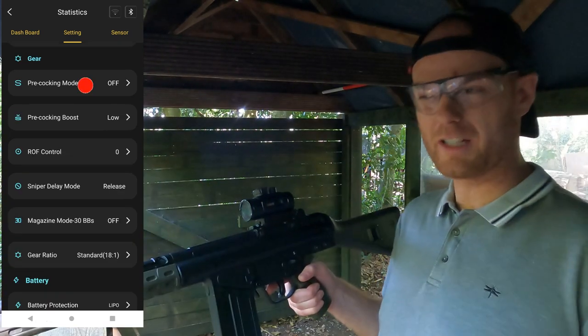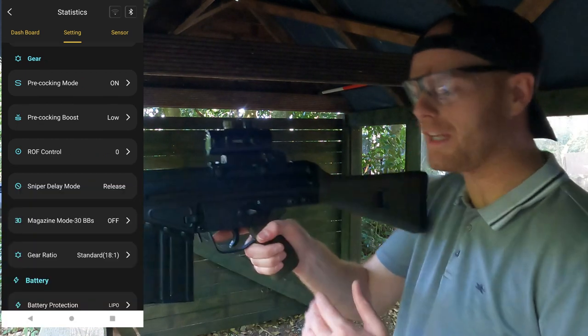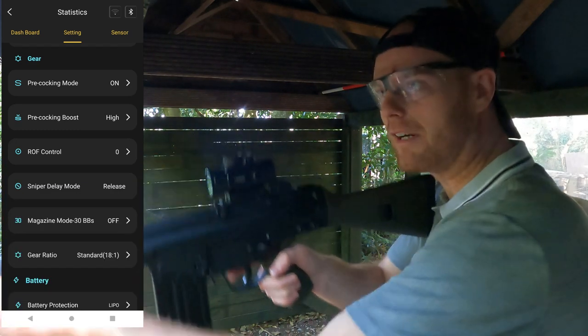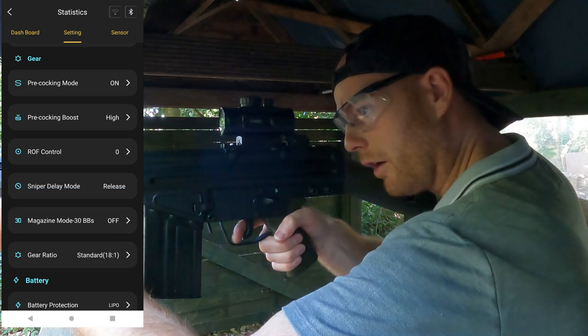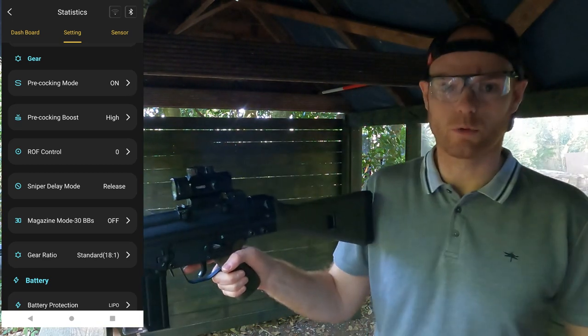Another feature is pre-cocking mode. I've turned this on and set it to high — what it does is load the piston back after every single shot, so when you pull the trigger it almost instantaneously releases the round, reducing the delay before the BB travels towards your opponent as much as possible.